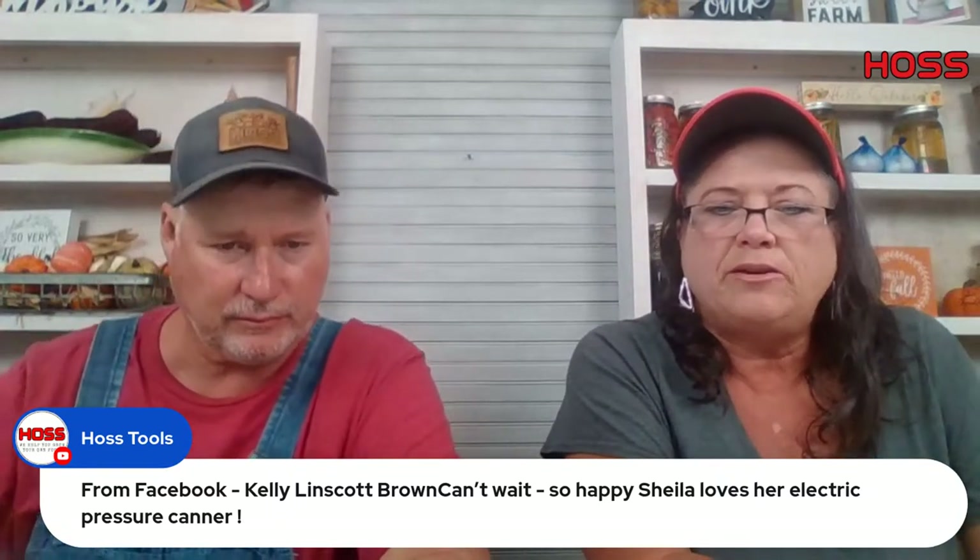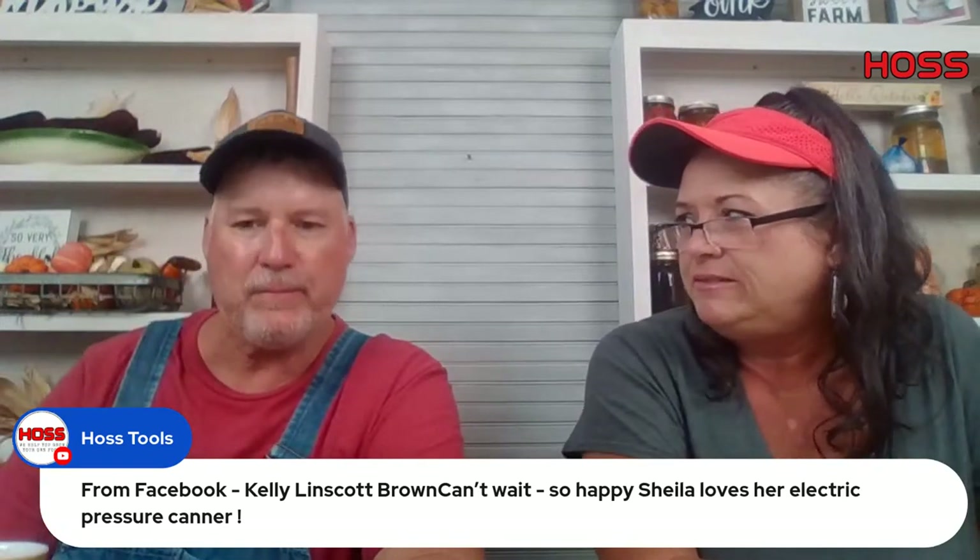Sheila loves her electric pressure canner and has used it almost every day. The dehydrator has been going too — every night I hear that dehydrator running. We've been dehydrating Roselle.